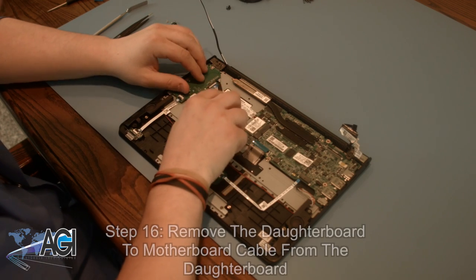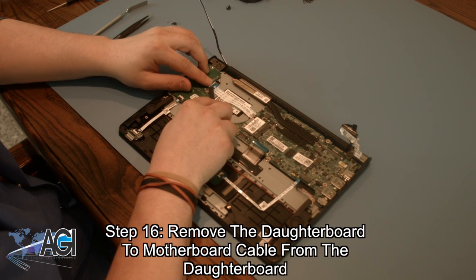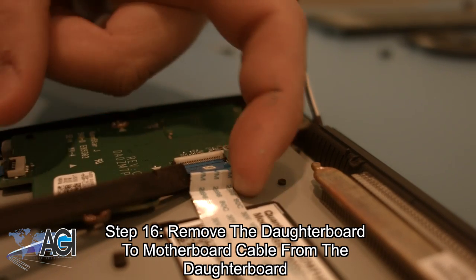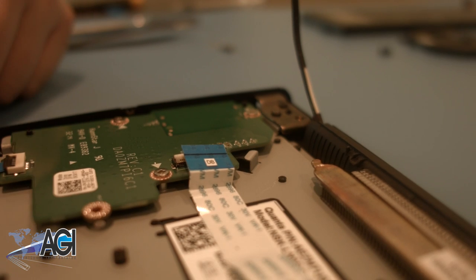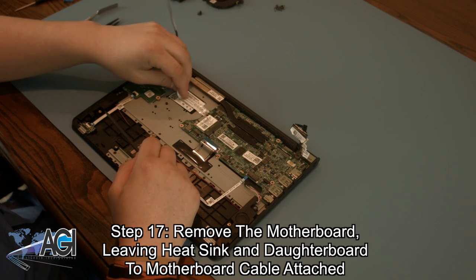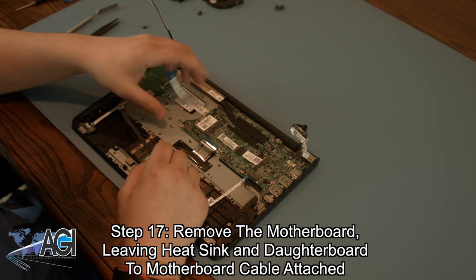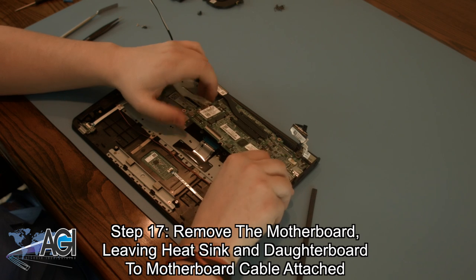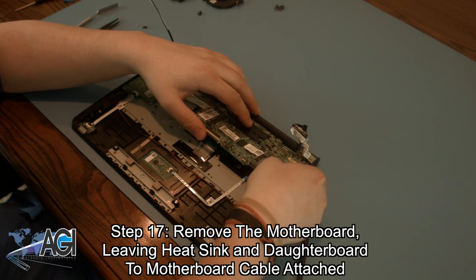Next, you will remove the cable going from the daughter board to the motherboard from the daughter board. Next, you can peel up the daughter board to motherboard cable and remove the motherboard from the keyboard assembly. You can leave the daughter board to motherboard cable attached, as well as the loosened heatsink.